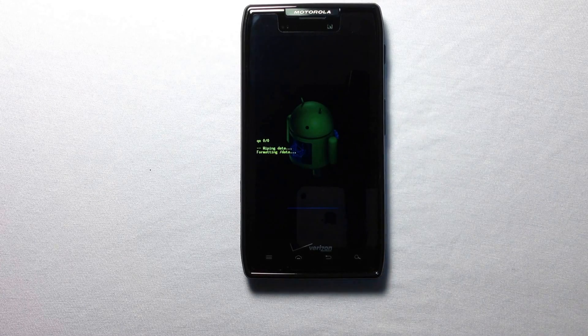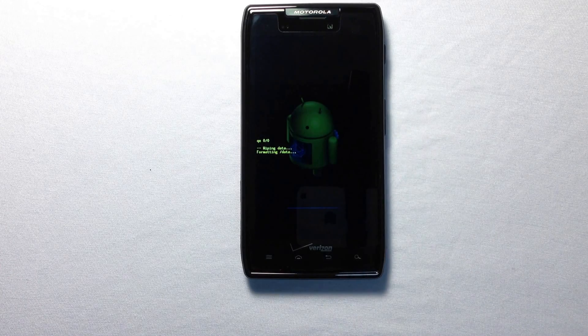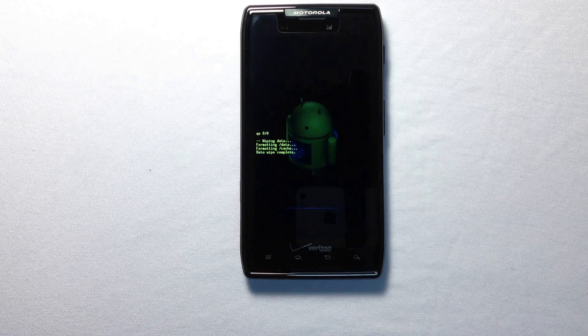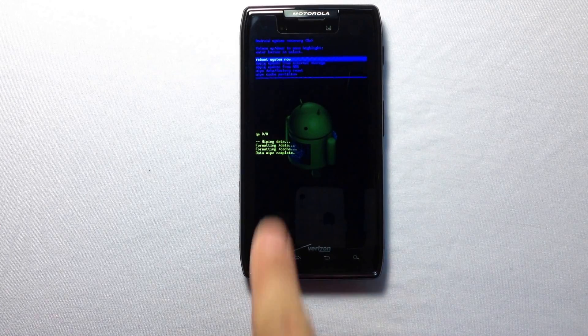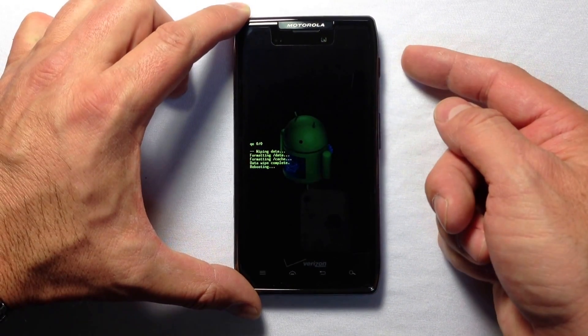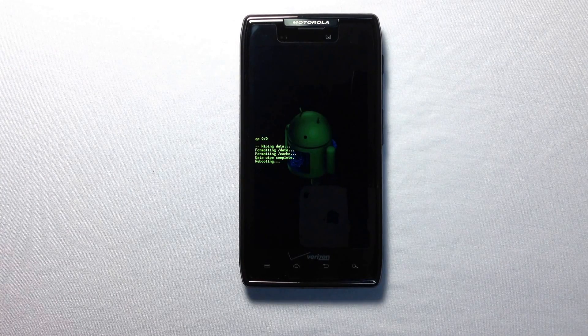This will perform a complete factory wipe on your XT912. Make sure your battery is charged before you begin. Once the procedure finishes, you'll see the startup screen. After a few minutes you'll be able to go through the normal setup — select your language, add your Google account, and so forth. After the procedure finishes, select the reboot option and restart the phone. This will take a couple of minutes in total.